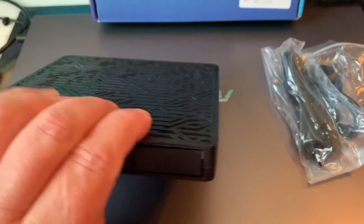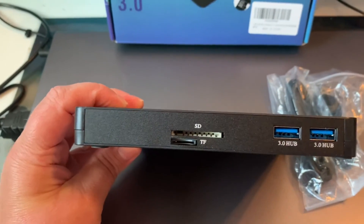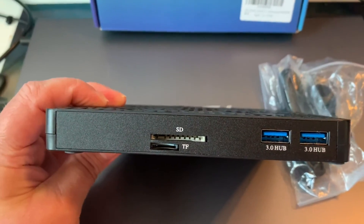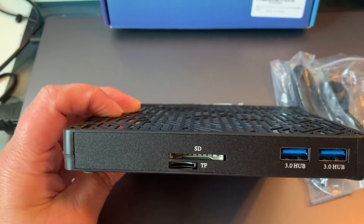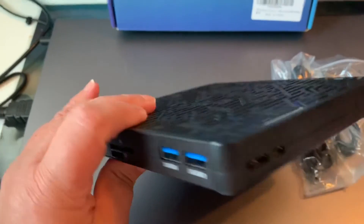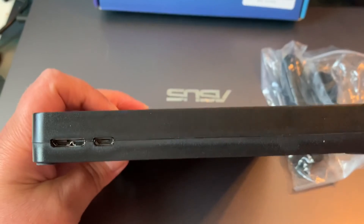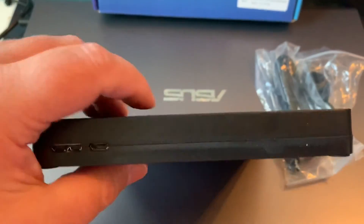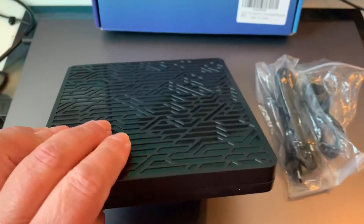I really like the top, and then I have my SD card insert and my two hubs. This is perfect — that's where you plug in HDMI, like a phone camera port. There we go.